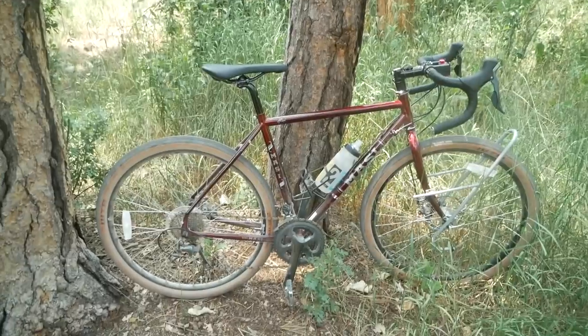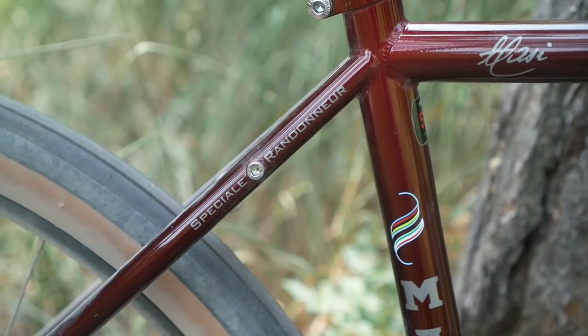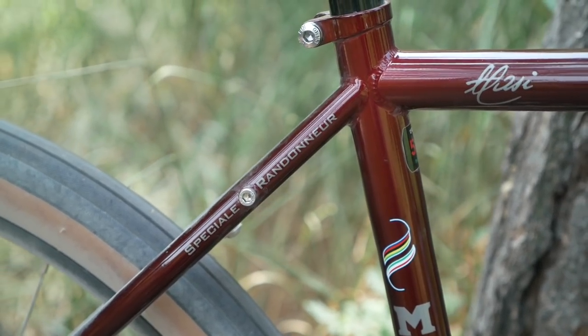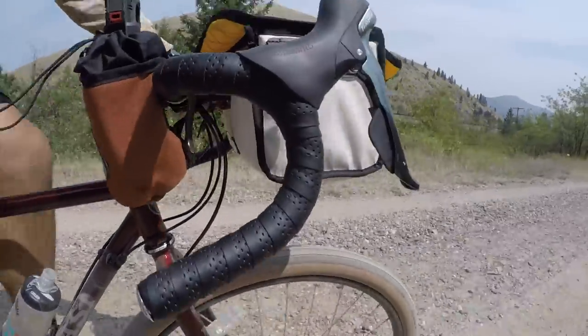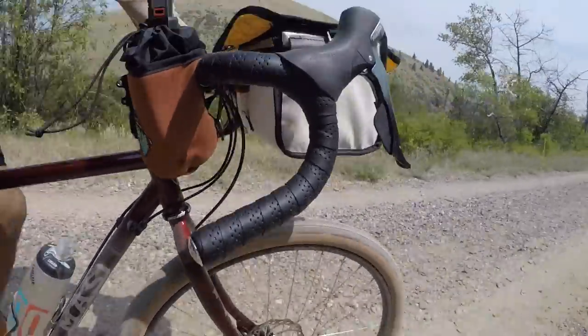In this video, I'm going to review something really interesting from Massey — their Massey Special Renure, one of the few, if not only, production low trail rando bikes. How special is it? Find out in this video.